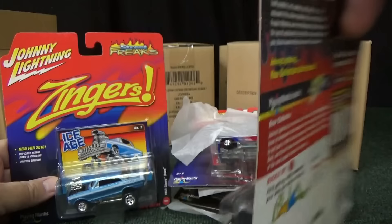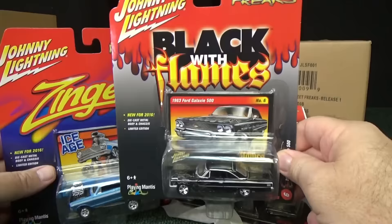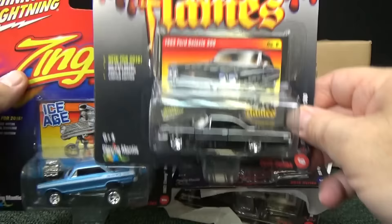Personally, I prefer them with rubber tires. That was the Black with Flames piece right there. I like the rubber tires — the plastic tires are better for downhill racing. Now, if you like to collect them, then of course you prefer rubber tires. We'll take a look at how to open a package later on.